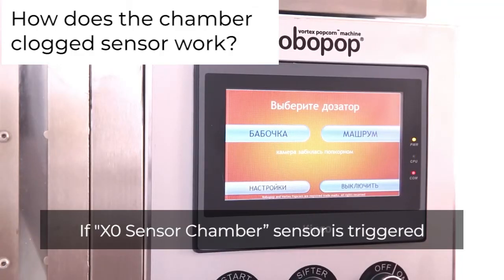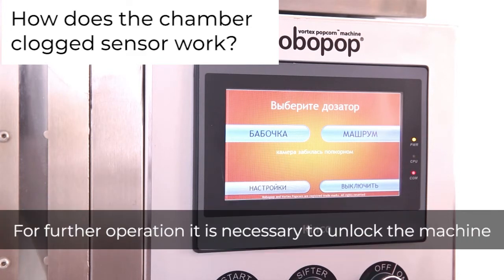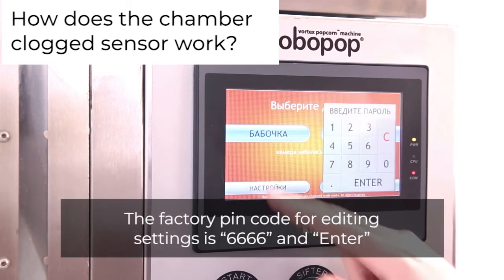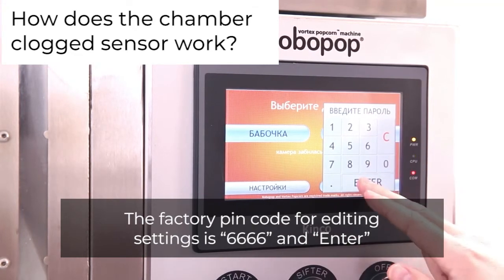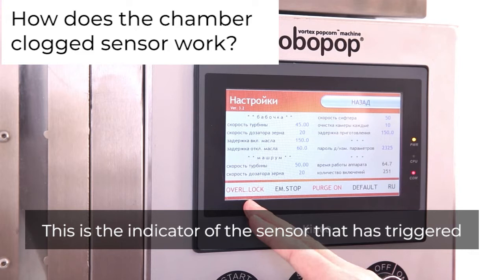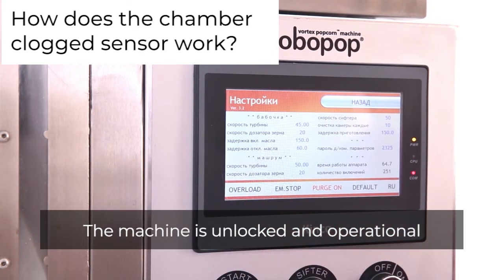If the X0 sensor chamber is triggered, the machine is blocked and the menu screen flashes: 'Chamber is clogged with popcorn.' For further operation it is necessary to unlock the machine. Go to the settings menu on the touch screen. The factory pin code for editing settings is 6666. Find the lettering in red 'OVERLOCK' at the bottom of the screen — this is the indicator of the sensor that has triggered. To unlock the system, press OVERLOCK on the touch screen and hold it for 2 seconds. The machine is then unlocked and operational.